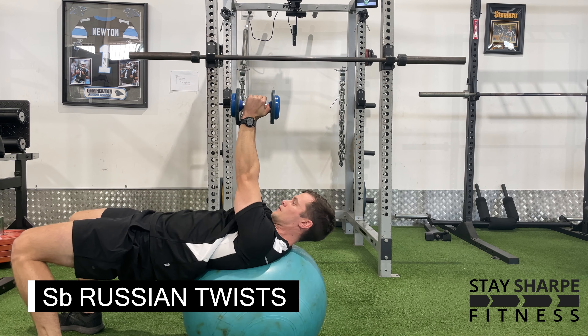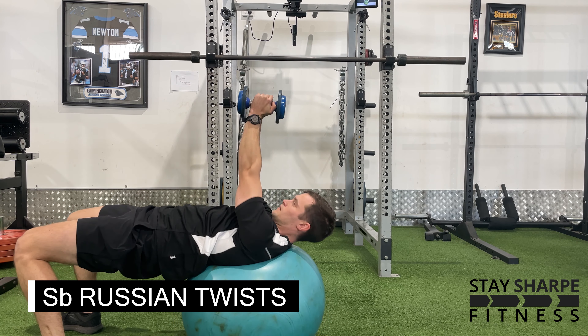If you want to make this more difficult, grab a dumbbell and keep your arms straight rotating from side to side.